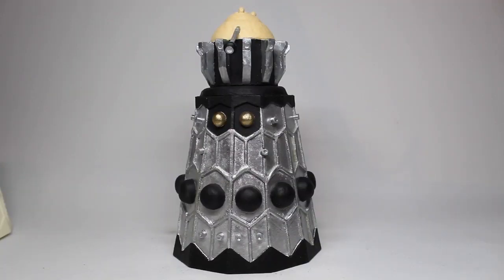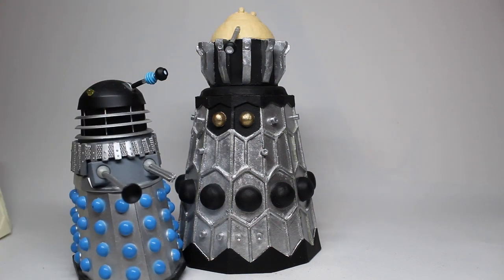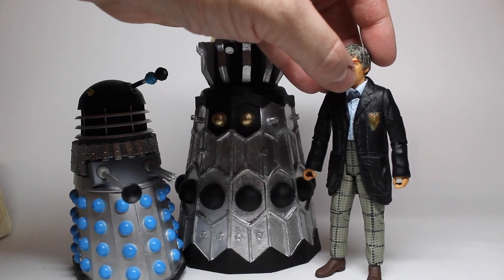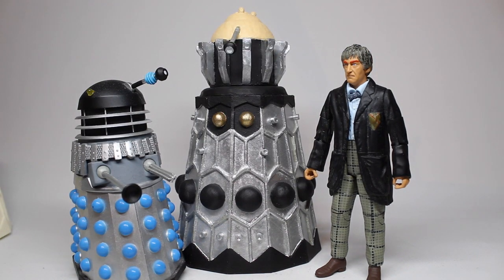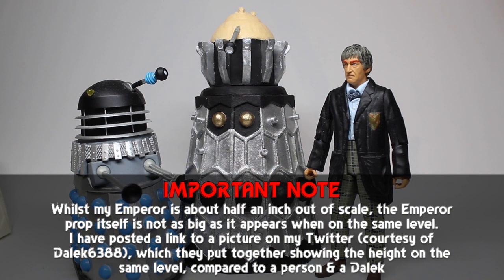And so here, finally, after many, many years of planning and weeks of work, my more or less five-inch Dalek Emperor from Evil of the Daleks. I have here an Evil of the Daleks guard and an Androgum — it's the only one I've got to hand immediately — and the Second Doctor. As you can see, some people are going to go, whoa, hang on a minute, that's incredibly small. And it kind of is — as I said, it's not quite in scale. It's about half an inch, a few centimetres out of scale. When you're building things from scratch, that's just something which happens.